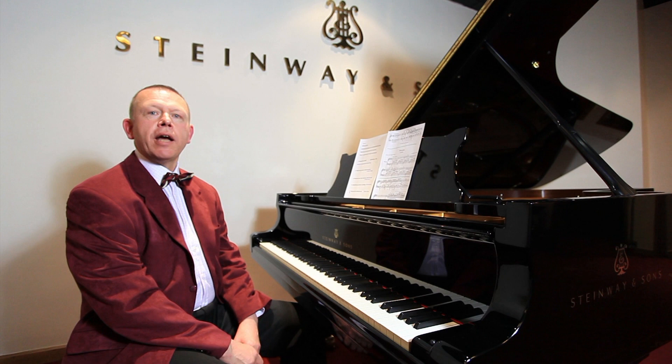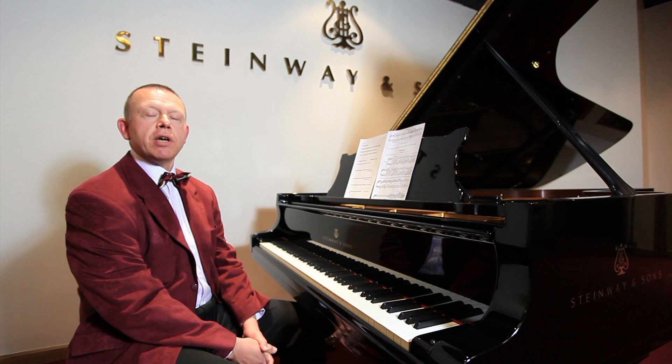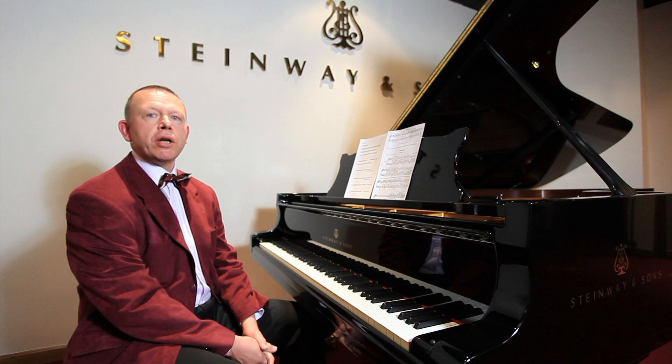I'm going to be talking about six different types of non-legato touch. But before I do so, I'd just like to spend a couple of minutes describing what I mean by non-legato.